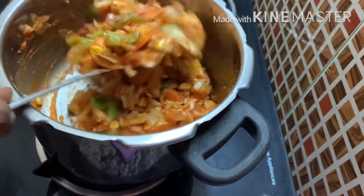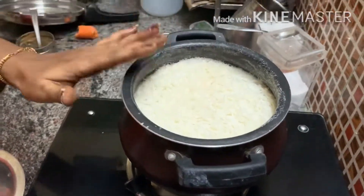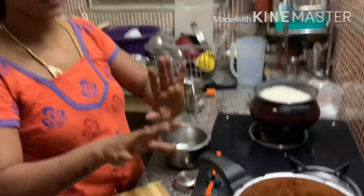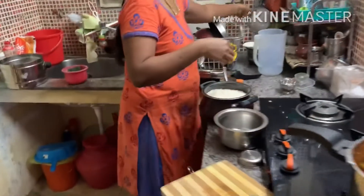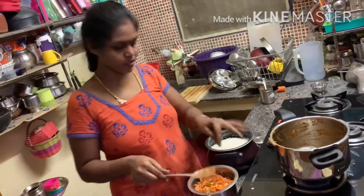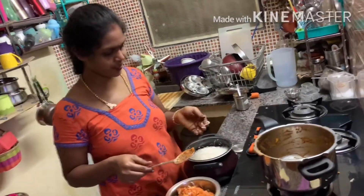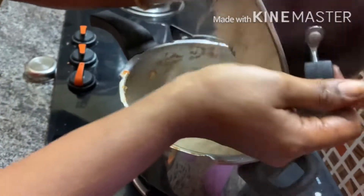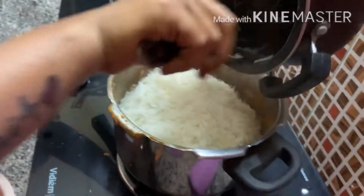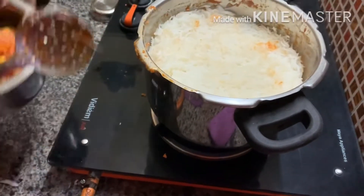Let's cook it for 5 to 10 minutes. Now, we are going to strain the rice. Now, we are going to strain the rice and the sauce is ready. We are ready to add some spice sauce. We are ready to add the sauce. First, we will put the sauce on top. Put it in the sauce.